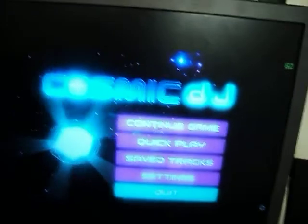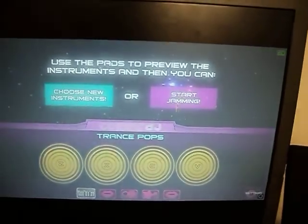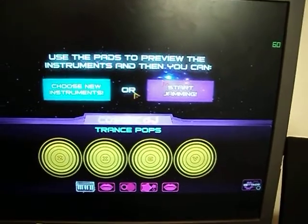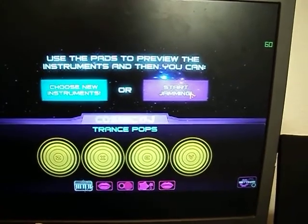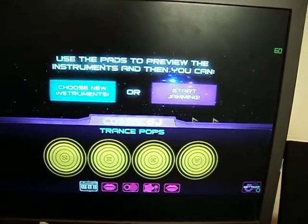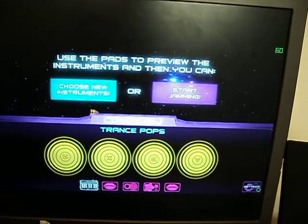Say you want to try the blue one, the fastest one. That's how fast it moves. You can't really see how fast it moves because this camera sucks. With red, it doesn't move as fast. And green, it's slow.